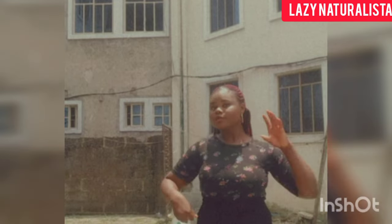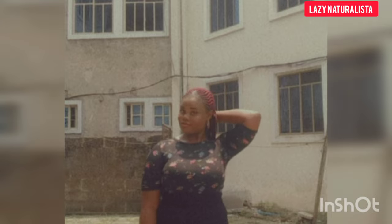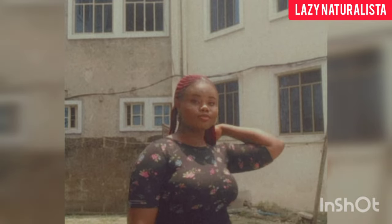Hello beautiful person, welcome to my YouTube channel. I am the Lazy Naturalista, the person that helps people grow their hair easily with no stress.